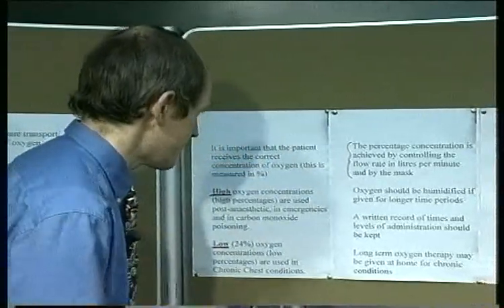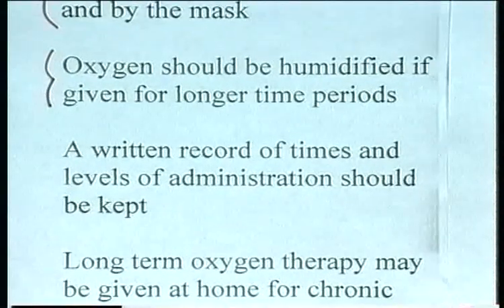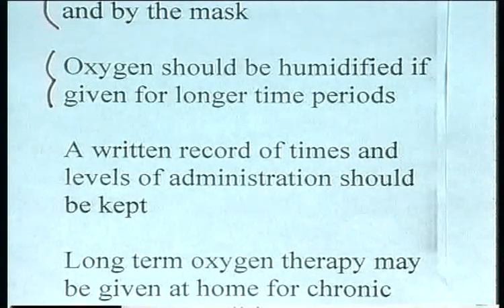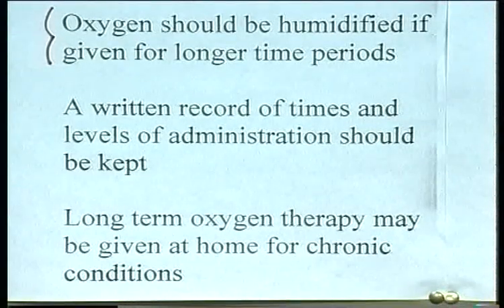Oxygen should be humidified when given for longer time periods. The written record of the times and the levels of oxygen administration should be kept, so we know how much oxygen the patient has had for how long. Some patients require long-term oxygen therapy for chronic conditions at home, if this is available.